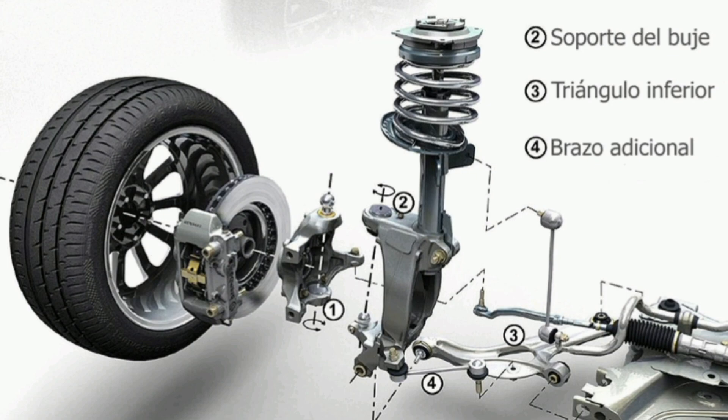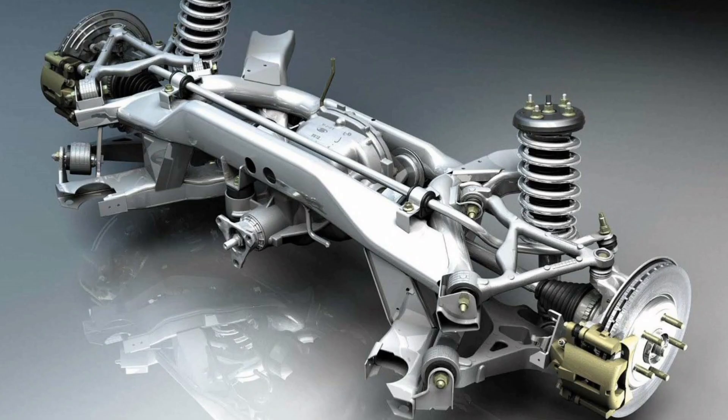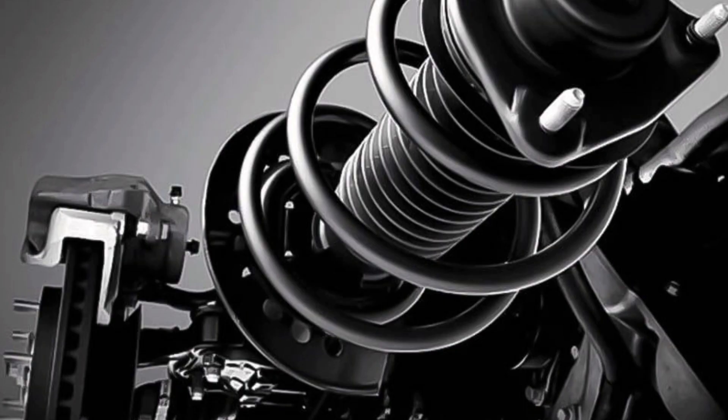Third, low friction: the McPherson strut has a lower amount of internal friction, allowing for smoother, more controlled movement of the suspension system. Fourth, space efficient: this type of suspension takes up less space under the hood, allowing more space for other vehicle components, such as the engine.